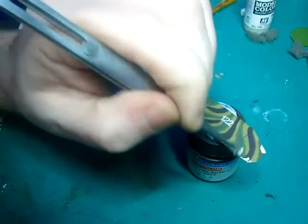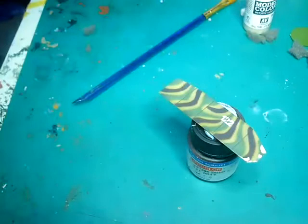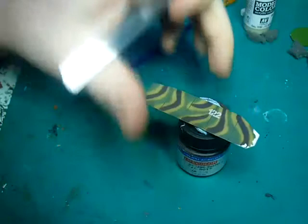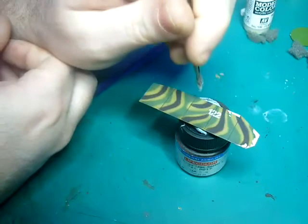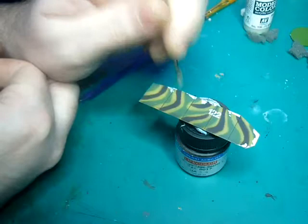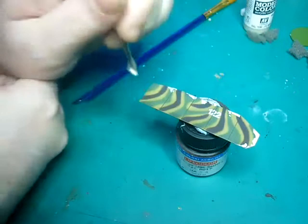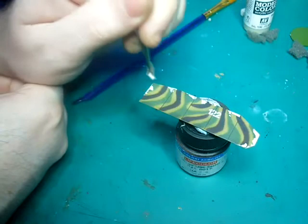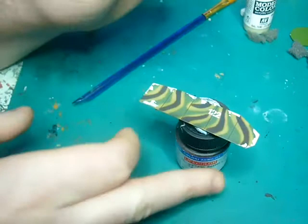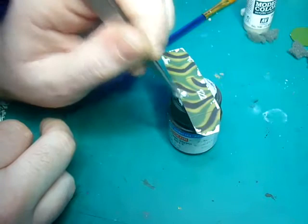Just dab it randomly; if there's too much on your sponge, dab it into a piece of kitchen roll or a napkin. Just do it randomly. If you're a little bit unsure, just take your time, look at your reference photos, go online, look at the vehicles and see how they weather. You can also use this for whitewashing vehicles if you're doing something from, say, the Eastern Front.